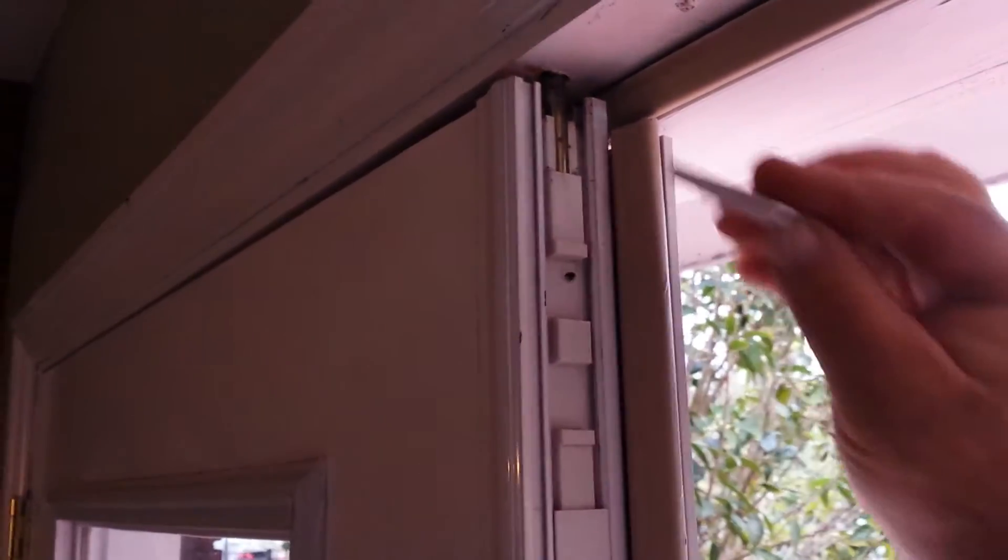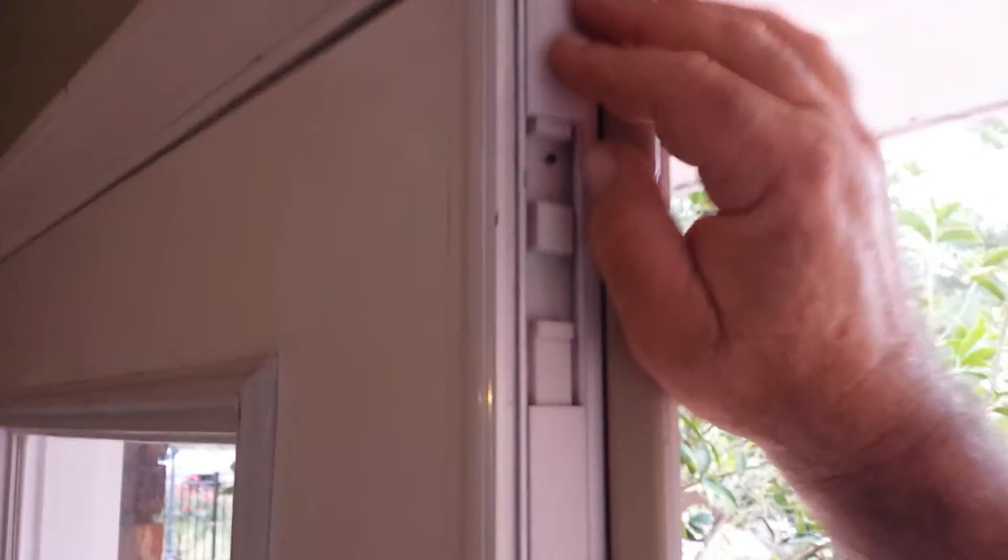When you get done, you can either snap the cover back in like this — just kind of pop it in — or you can slide it in directly from the top while the door is open.